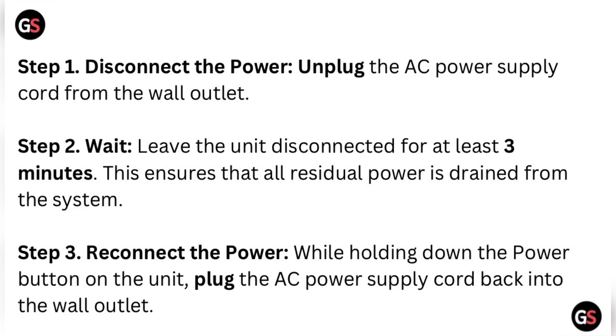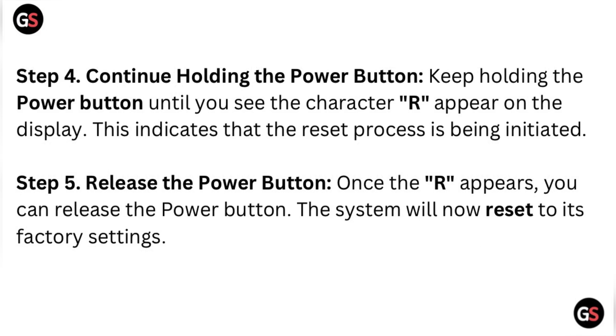Step four: continue holding the power button. Keep holding it until you see the character 'R' appear on the display. This indicates that the reset process is being initiated. Step five: release the power button. Once the 'R' appears, you can release the power button. The system will now reset to its factory settings.